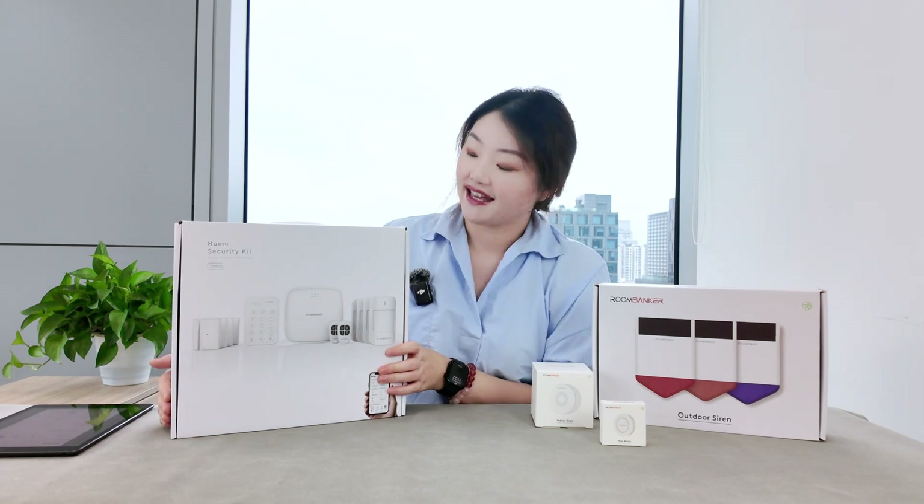Now let's look at the door magnetic sensor. This small gadget can be surface-mounted on your doors, windows, or even drawers to keep an eye on their opening or closing status. Inside the box we found the sensor itself and a quick start guide — the adhesive tape is already pre-applied on the back. The sensor is designed to last approximately five and a half years, with a triggering distance of 17 millimeters, perfect for tight spaces. It also comes with a tamper alarm for added safety.